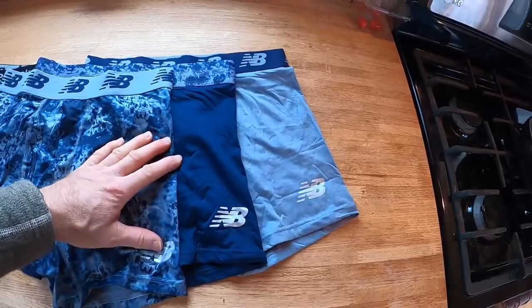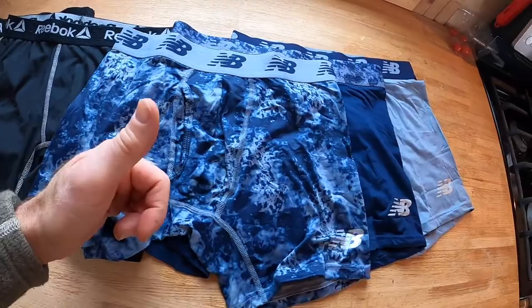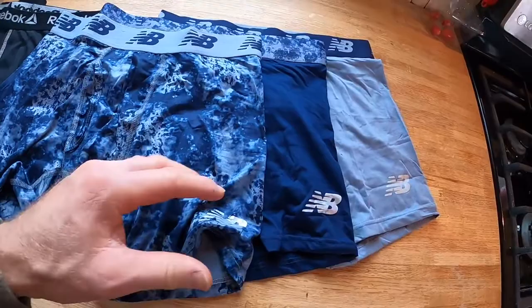These are the main features of these New Balance boxer briefs. First of all, that extremely thin athletic fabric. You'll notice when you put them on, they're kind of like cooling, very thin.